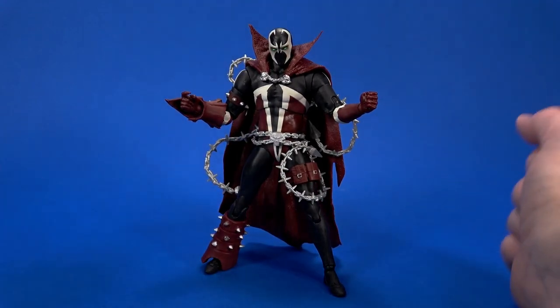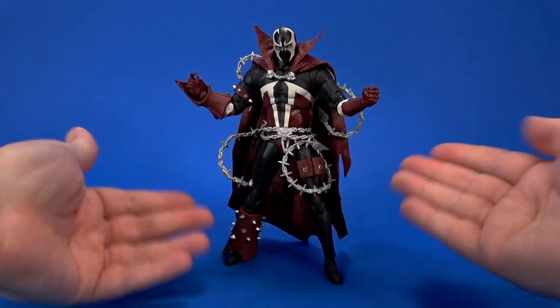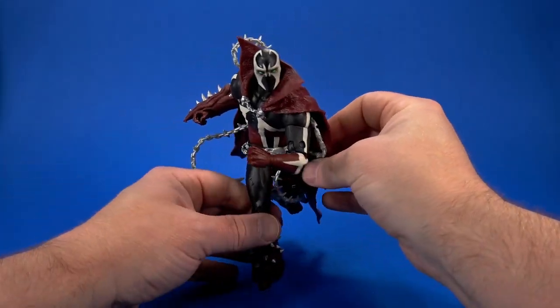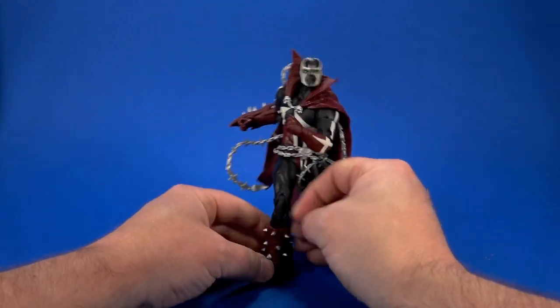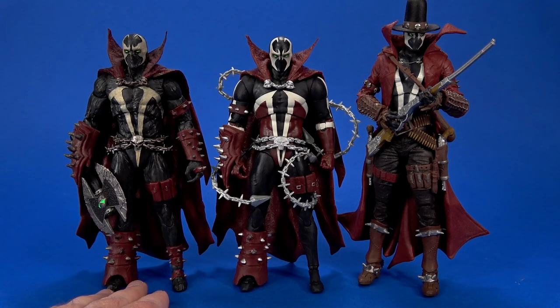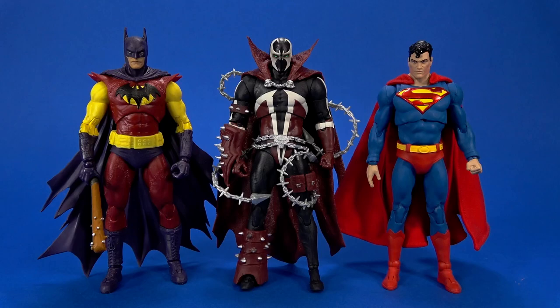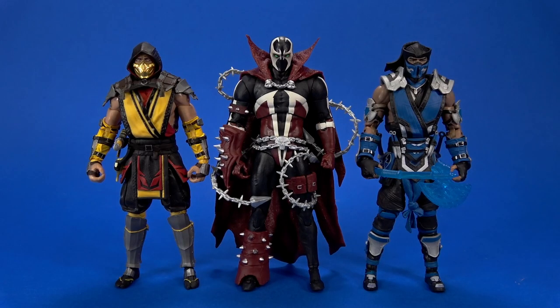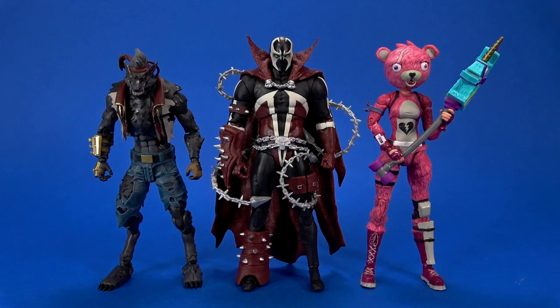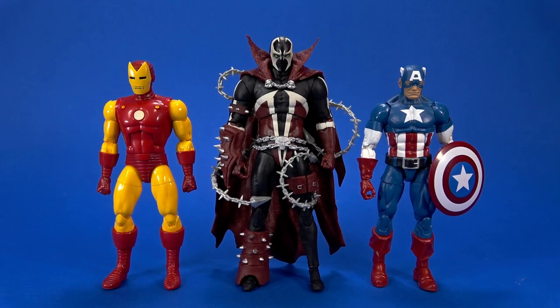The big boot actually helps in posing — it kickstands the figure, like the cape does. For a running pose, only the toe would be touching the ground. Spawn stands about seven and a quarter inches tall, right in line with the previous Mortal Kombat 11 Spawn but a little shorter than Cowboy Spawn. He'll also work with McFarlane DC Multiverse figures. For a 1/12th display he's going to be kind of big, about the same as larger characters.